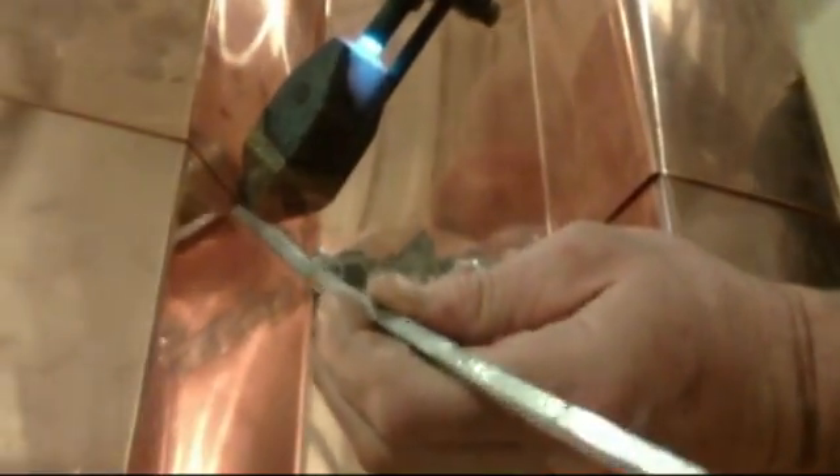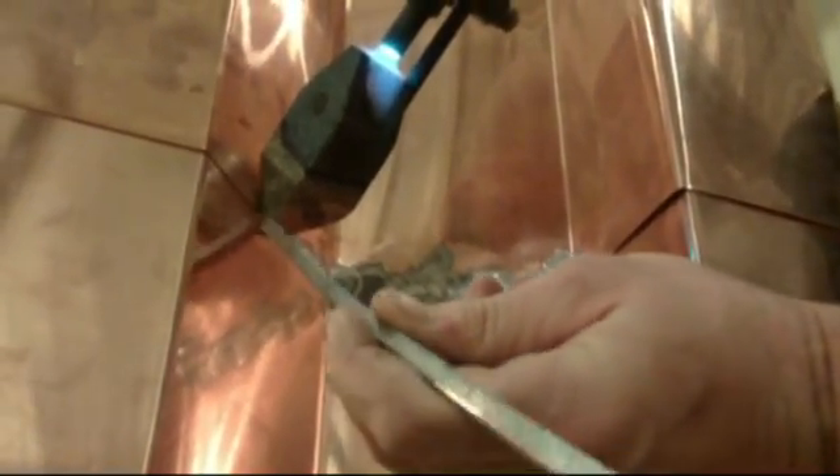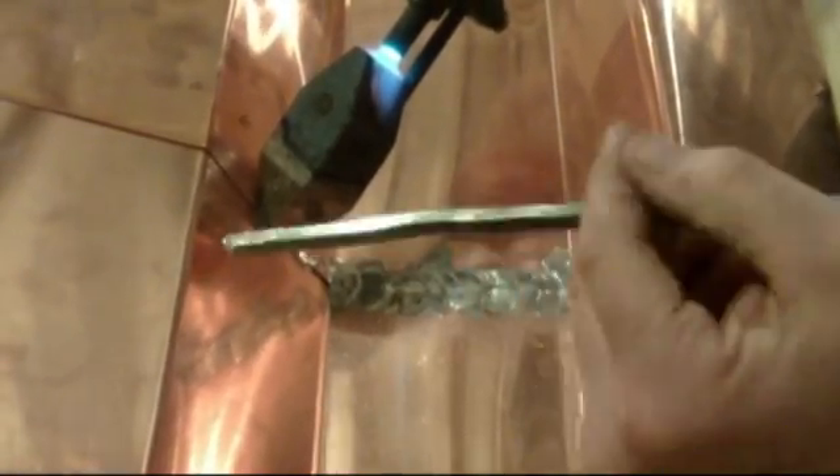You need to heat both sides very evenly so that you can get the solder to bond both sides. We'll just stitch this in a couple places and you can see the solder work its way right in there.